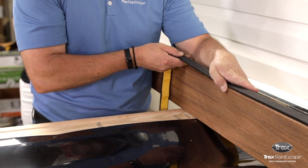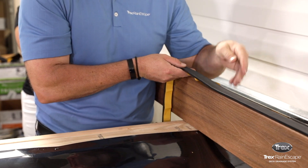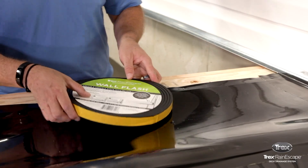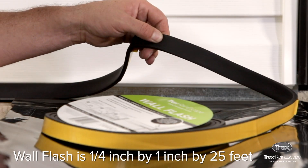This video will show you how to install the Trex Rainescape wall flash. The wall flash is an EPDM foam that is one inch wide, a quarter inch thick, and 25 feet long.